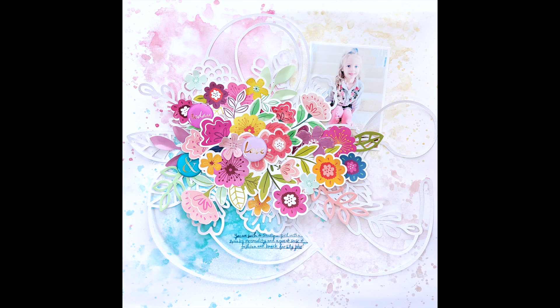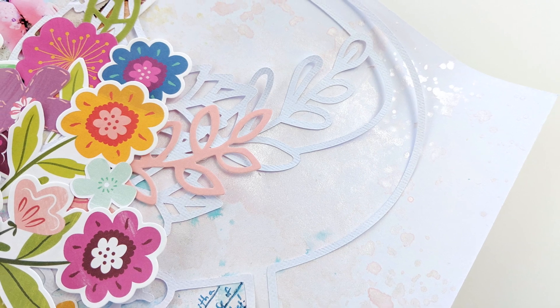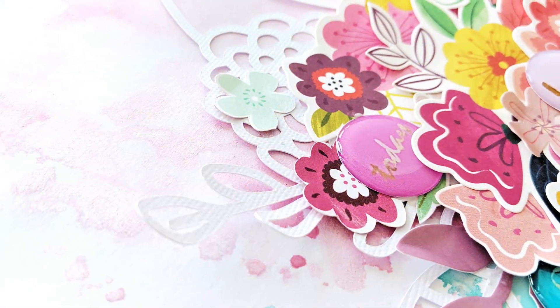That's it — quick and easy! This came together in 30 minutes, which is a miracle for me, with the help of the Missy Witten Shimmers September kit and cut file. Thanks so much for watching and I will see you again soon!